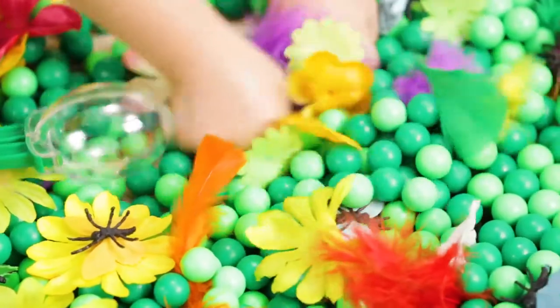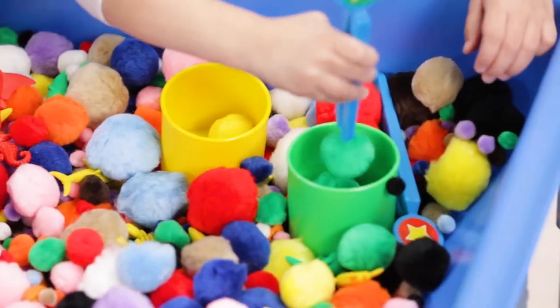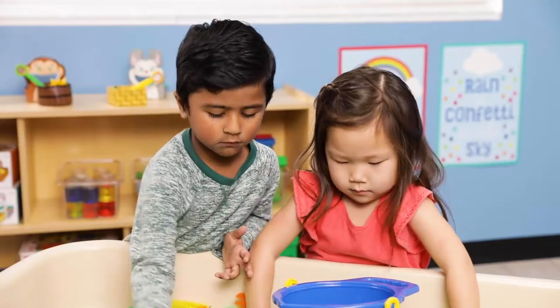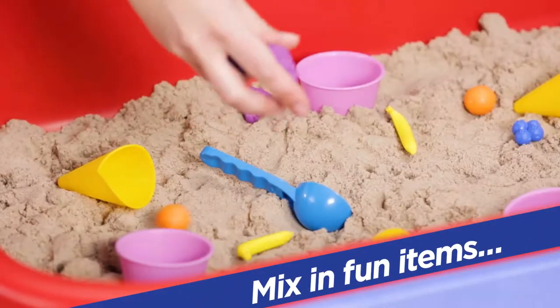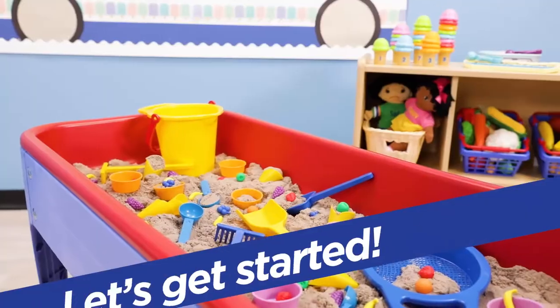Plus, it strengthens hand and finger muscles, and even introduces early math concepts. A themed sensory table is an easy way to connect sensory play to what your students are learning in the classroom, and making your own is as easy as adding a filler, mixing in some fun items, and setting out some tools. Let's look at a few awesome ideas.